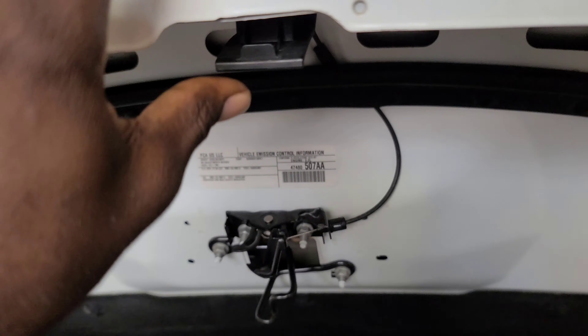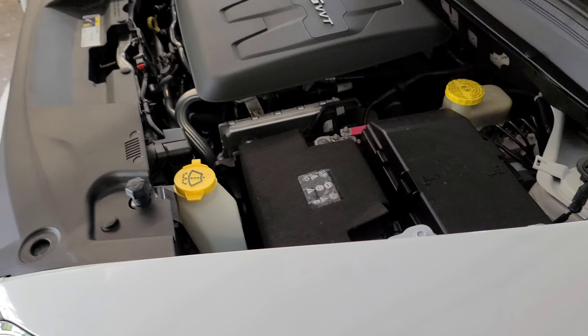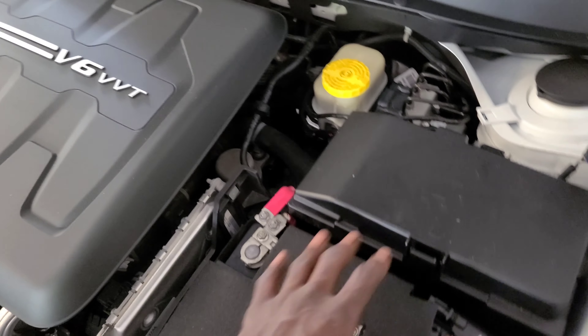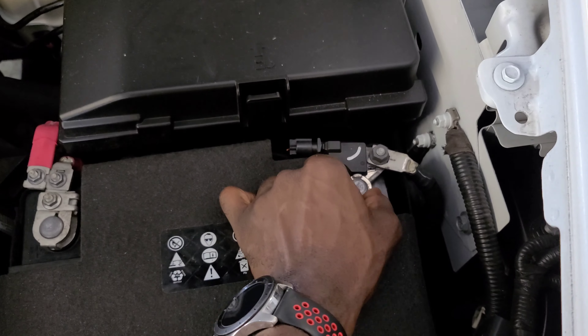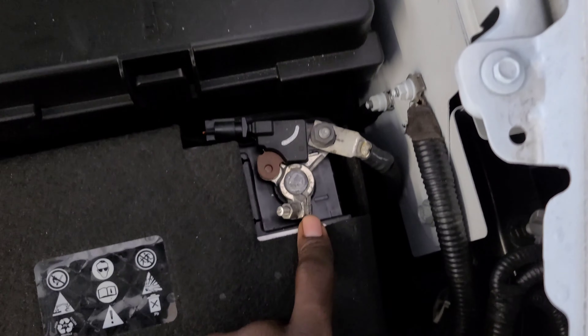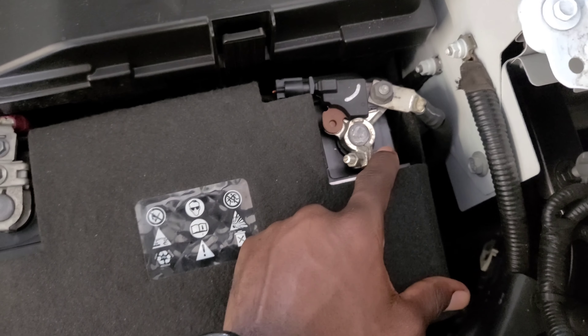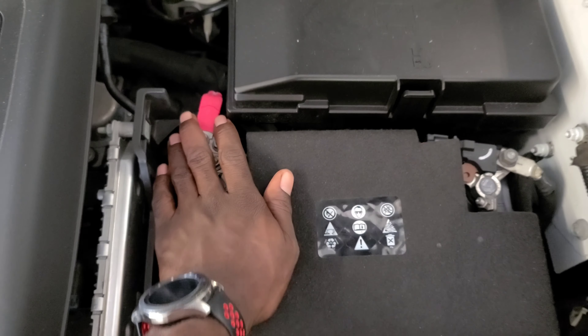Pull this and it unhooks — your hood is now open. Your battery is located right here. Your positive cable is right here and your negative cable is right here. You can see a cluster here — negative sign right here on the battery and positive sign right here on the battery.